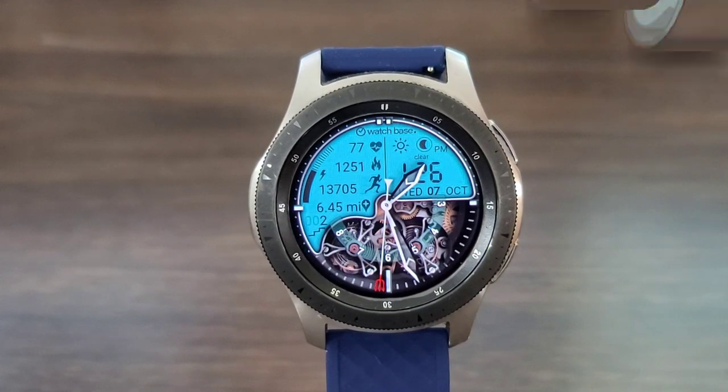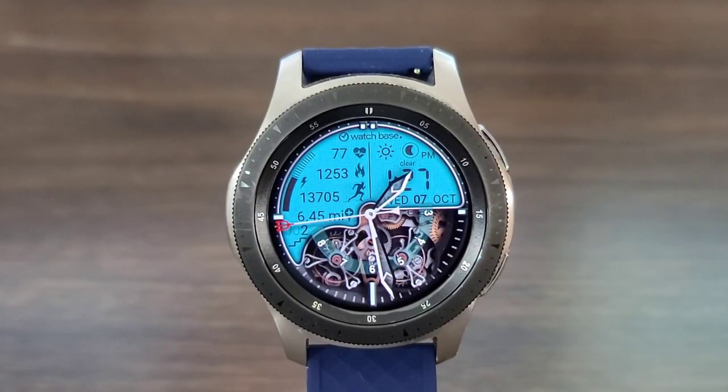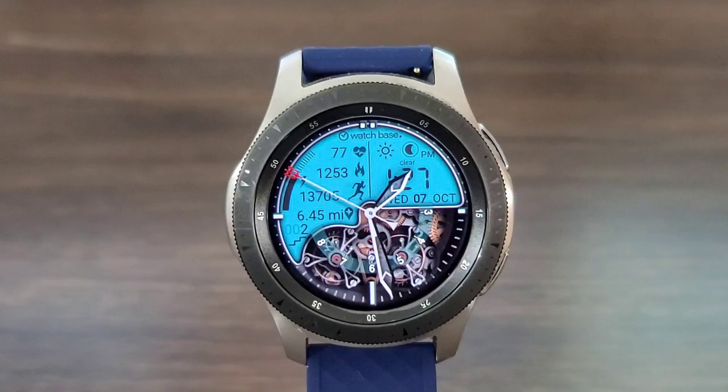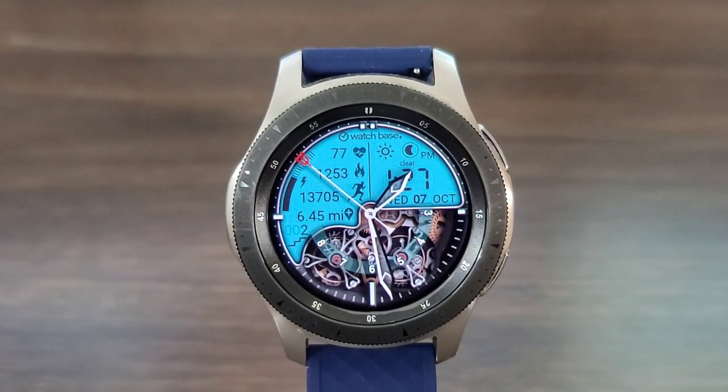Alright, let's check out this awesome watch face by Watch Base. The name of it is called Turbo Skin Animated Skeleton Digital Analog. As you can see, you got some animation going on with this watch face. It's gonna look just as nice in the AOD mode. This developer always brings something nice and unique to the table.